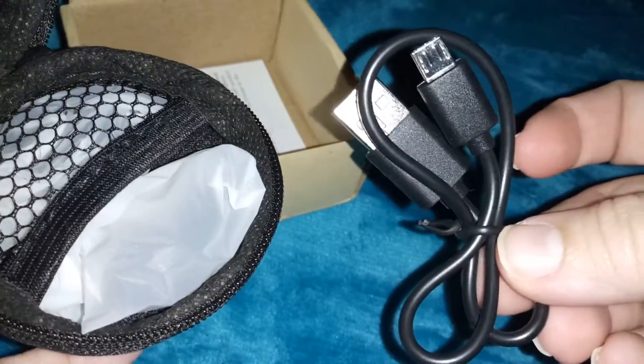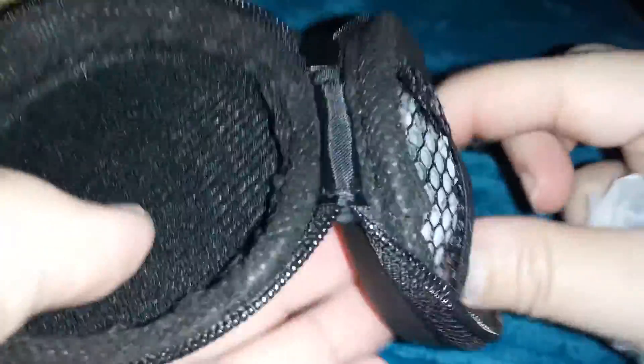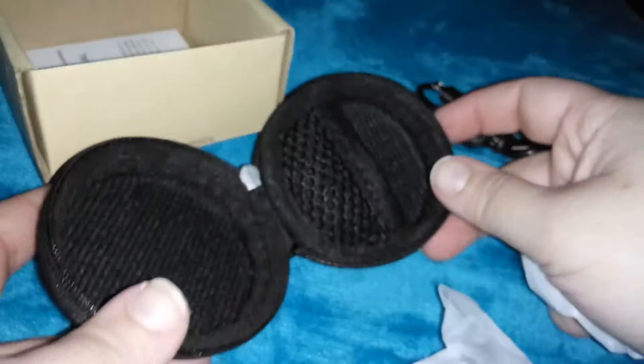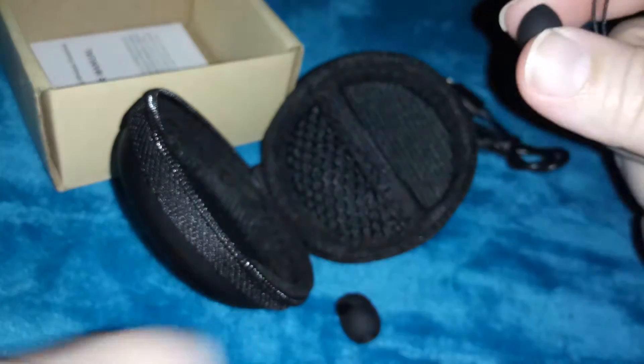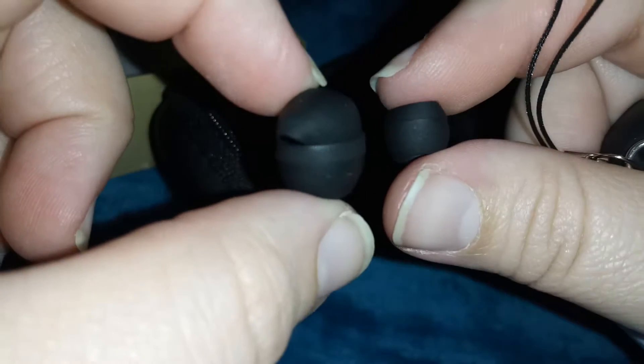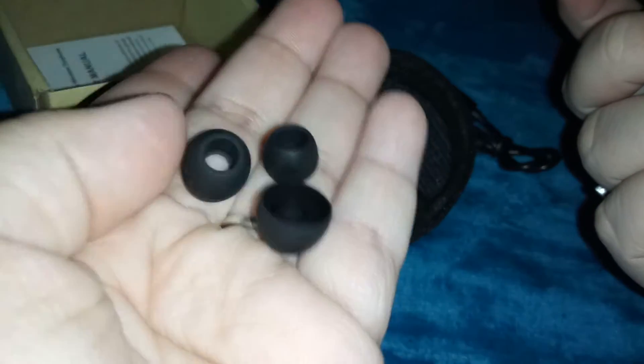Here's the charger — I like the little case. There are little extra earbuds in different sizes, so there's three: small, medium, and large.